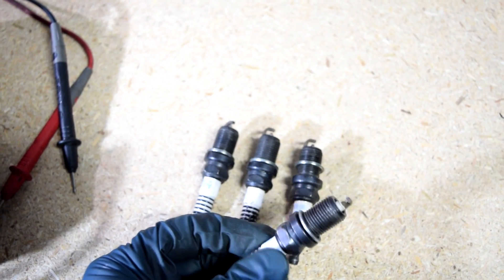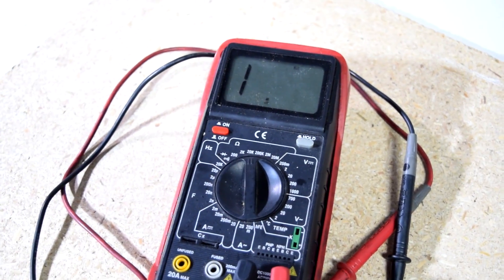Hey, how's it going duty solvers? Today I'm going to show you how you can both visually inspect and then test the spark plug using a basic multimeter.